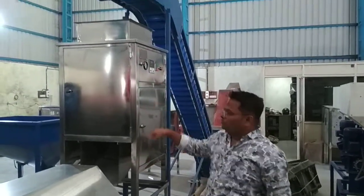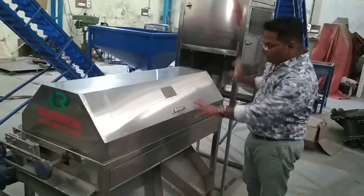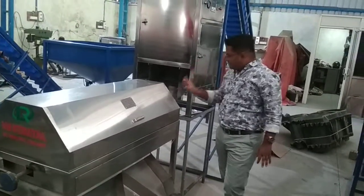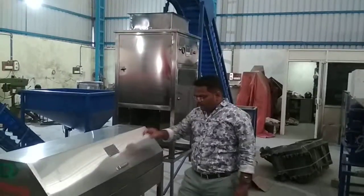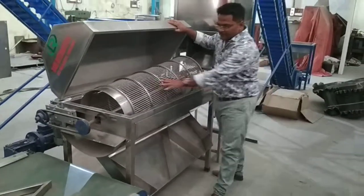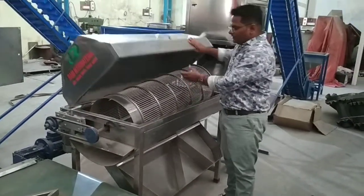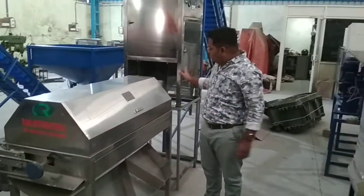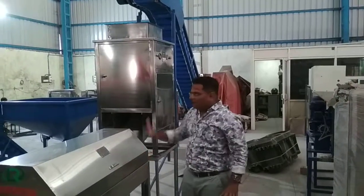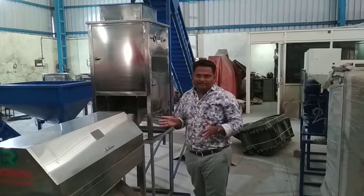This is a 50 kg per hour capacity peeling machine, and this one is a peeling kernel separator. Both machines are different, but if you buy the peeling kernel separator with the peeling machine, the peeling kernel will be separated here and will be graded into open, split, and whole kernel — three gradations. So it is better to buy both machines together. If you buy the peeling machine alone, you have to do a lot of gradation work manually.